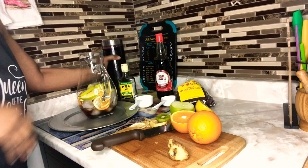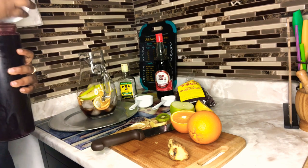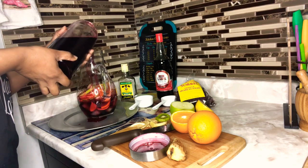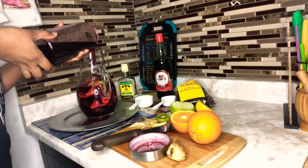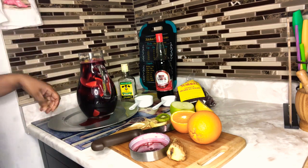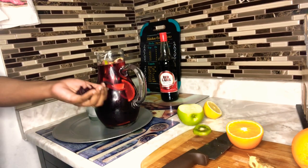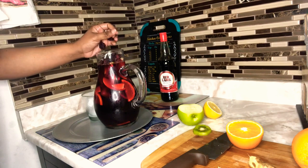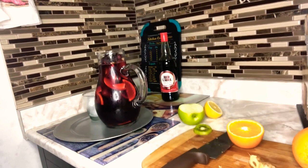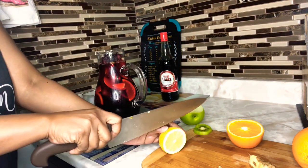Now we're going to add our sorrel — and this is unsweetened, so you can add some sugar if you like. We add our sorrel to the jug and clean up a little bit. It's a sorrel sangria, so we're going to add a few of our sorrel flowers into the juice jug as well, and put a few more slices of lemon on top.